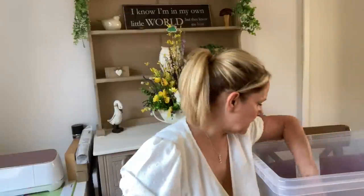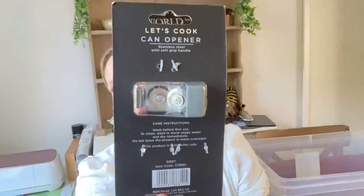My son's going to university, so I picked him up some cooking utensils — five in the set and they were just £2, fabulous. He's not having to think of these things but he will need them. I also picked him up a can opener — £2.50 — a grey one because he's going for the grey theme. It's quite a hefty one, not bad at all for £2.50. I should have picked one up for myself!